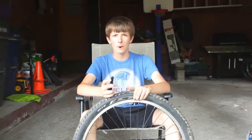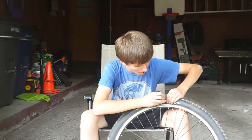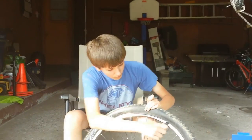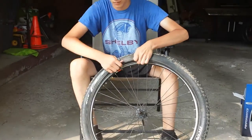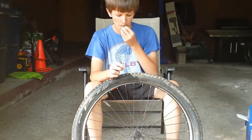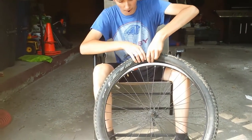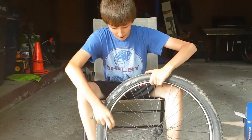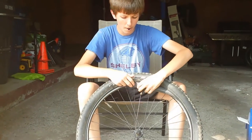The next thing he's going to do is use what we call a tire lever to take one side of the tire off. You can just about use anything these days — a lot of times the tires just come off without even using a tire lever. As you can see the tire comes off pretty easily on one side. And what we really want to do now is take the tube out, starting by pulling it out where the Schrader valve is first.